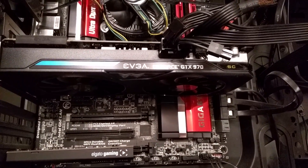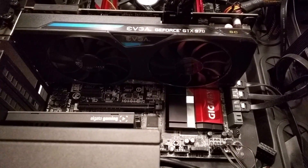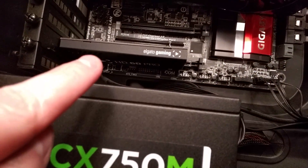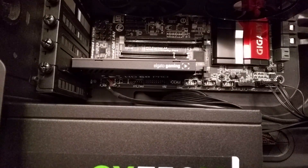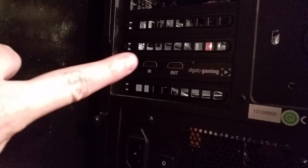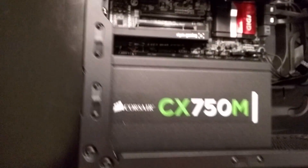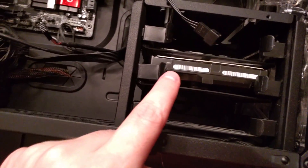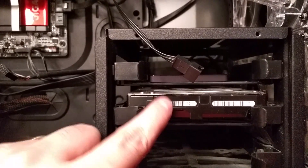My graphics card is an EVGA GeForce GTX 970 — it's overclocked, or 'super clocked' as they call it. There are the fans on the bottom. I've also got this Elgato Gaming HD60 Pro capture card, which I use for the Xbox to capture footage. On the back of the case you can see where HDMI in for the Xbox comes in, then out to your monitor, and the capture card handles the recording.